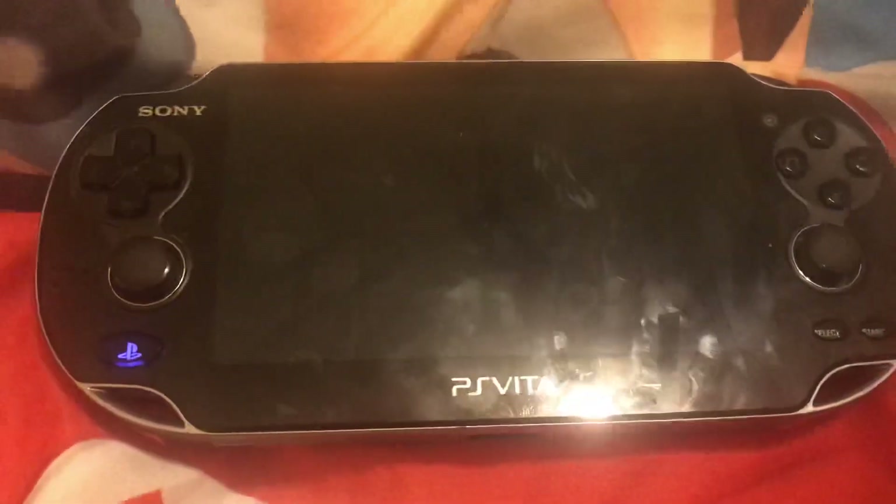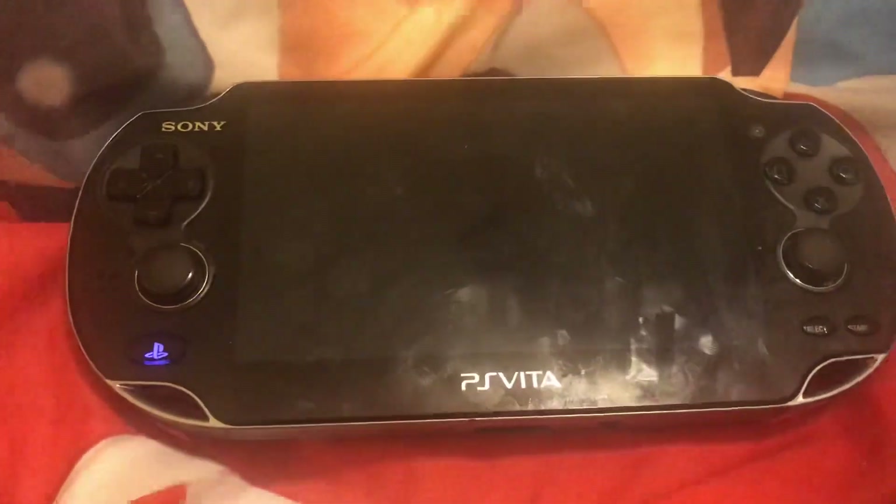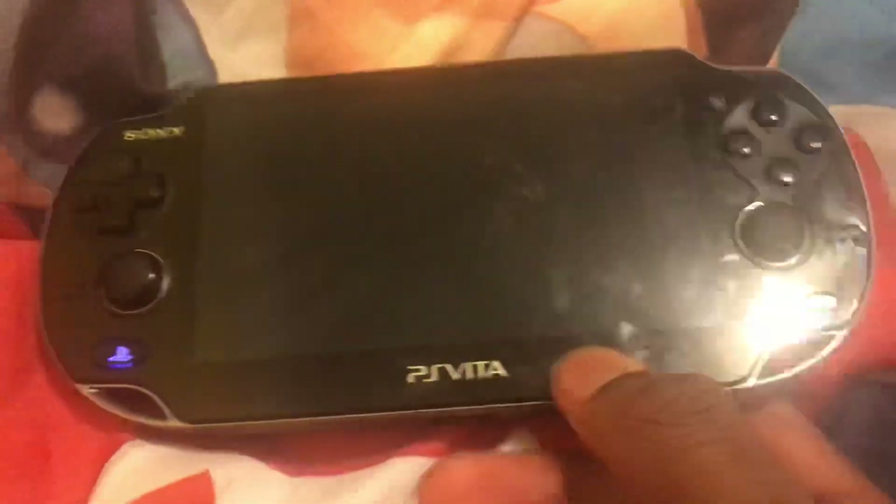What's up, this is SM127. I'm going to show you how to bypass the 3.69 update on the PS Vita.